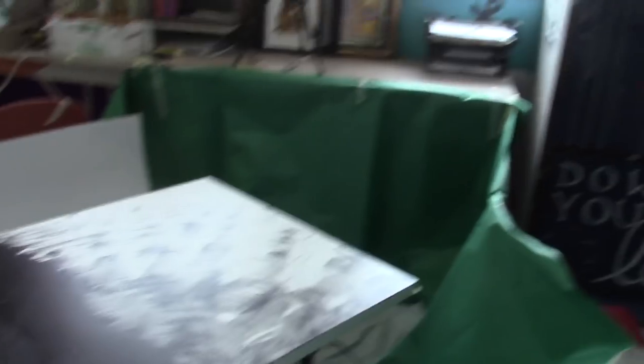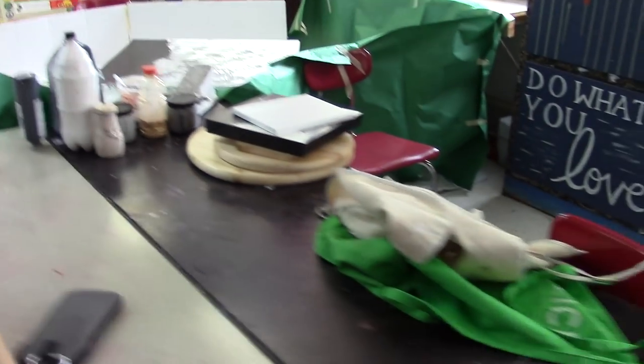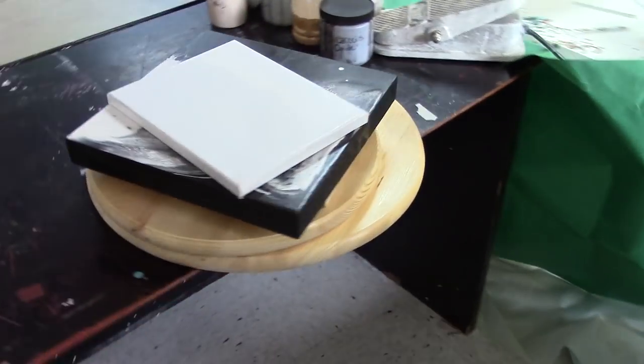I've spent all morning trying to figure out how to secure the paintings onto the pottery wheel, as well as how to keep the paint from flying everywhere. Those are the two main issues, and I think I've got it figured out. I've got several different canvases and boards to paint on. For quality control purposes, we're going to reduce the variables by sticking with black and white and just a few neutrals at first, but hopefully we will have some success. So here is my setup — this is my largest canvas on the pottery wheel, and I've got my paints and other canvases and boards here.